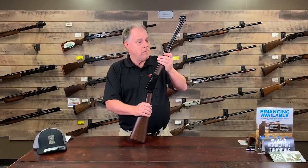You can actually go online to our website and order serial numbers or sequential serial numbers if you'd like. Go to BudsGunShop.com and reserve yours today. Thank you very much.